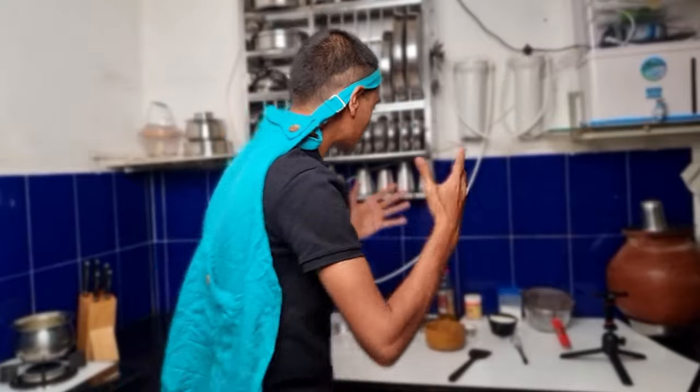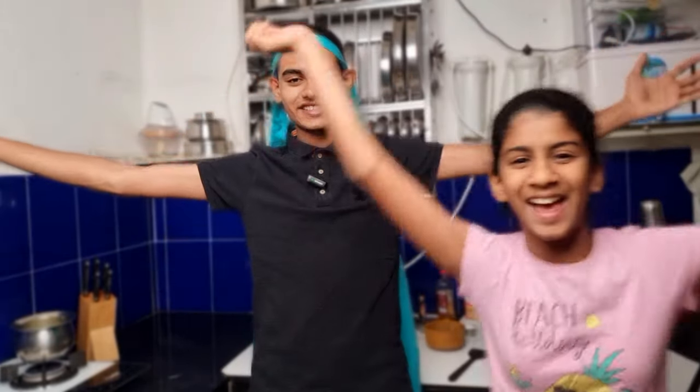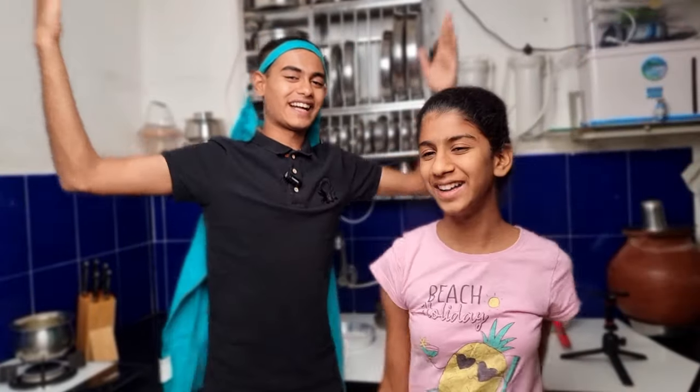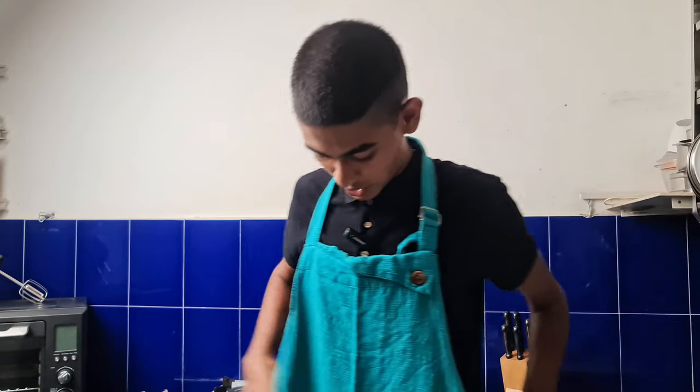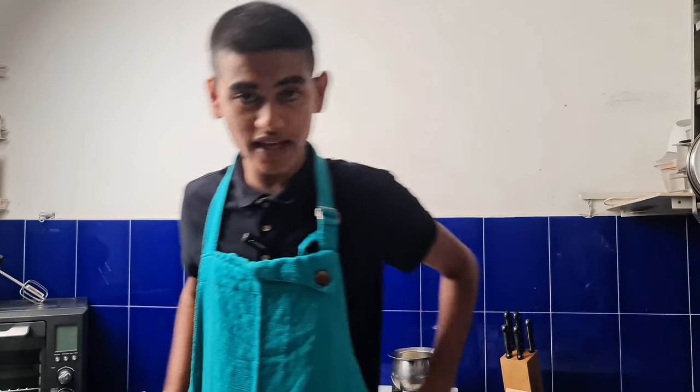So today we will be making that cake in my kitchen. I have my ingredients ready and Neha is going to help us in this video. I'm gonna be the baker of today. Guys, subscribe to the channel if you haven't. Go comment and let me know how you think this cake is gonna turn up — will it look good, will it look the same? Go spam my comment section!